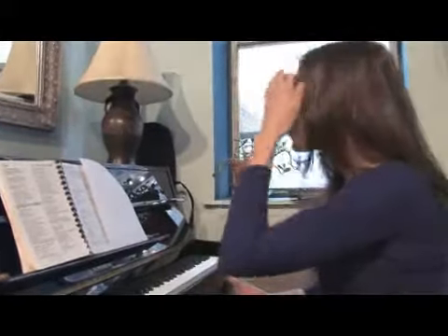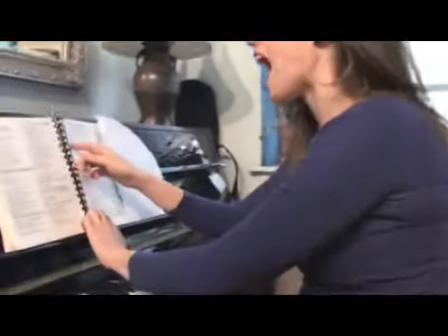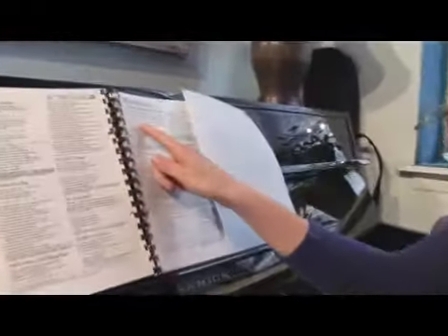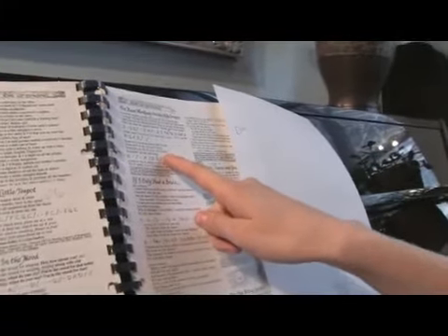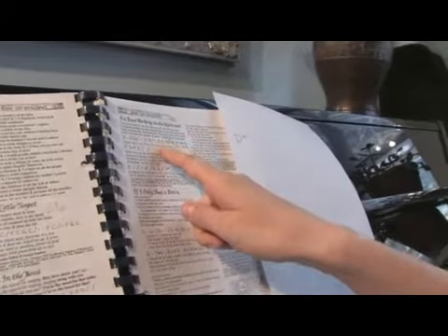In this clip on how to accompany yourself on piano, we're going to learn how to read a chart of music. So come on over here. This is 'I've Been Working on the Railroad,' which is an old song, so it's definitely in the public domain and we're allowed to record and video record these kinds of old folk tunes.